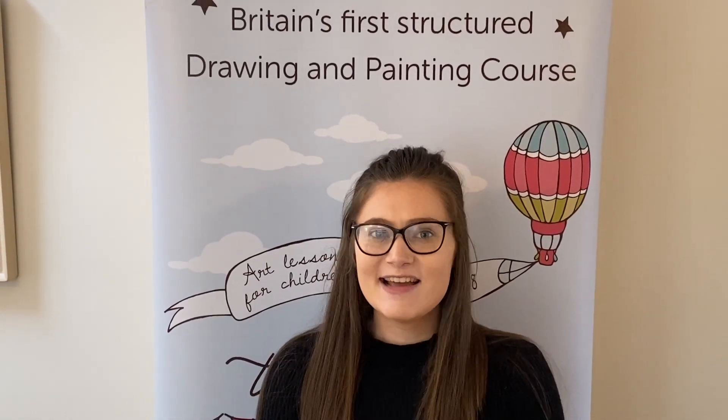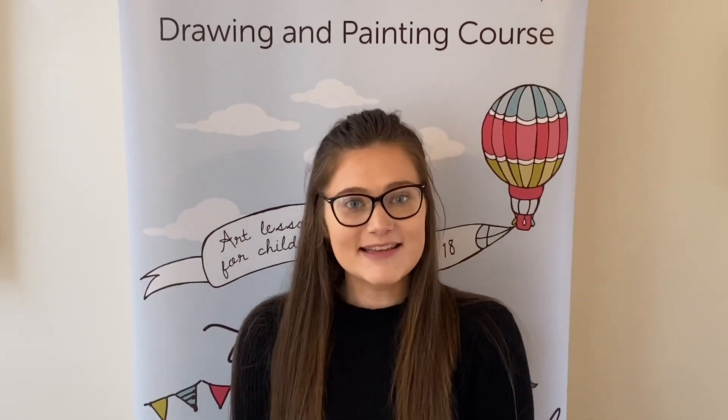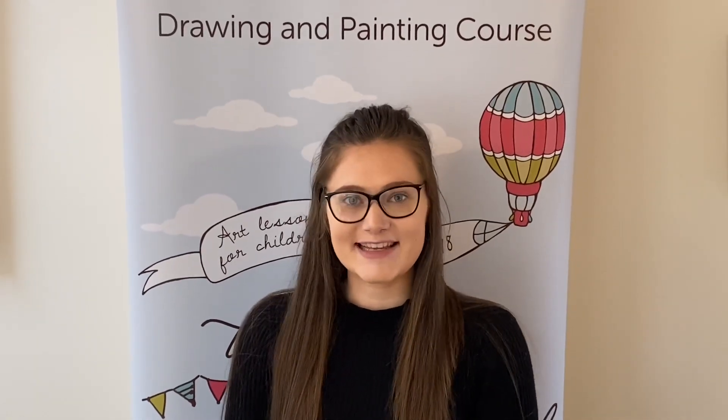Hello, it is Thursday and today is Draw With The Grandparents Day. Thank you so much to everyone who sent in superhero pictures yesterday, they were absolutely fantastic and we love to see them. But today we are going to be drawing thistles, so very Scottish, so let's get on to that.